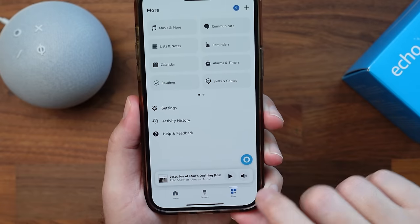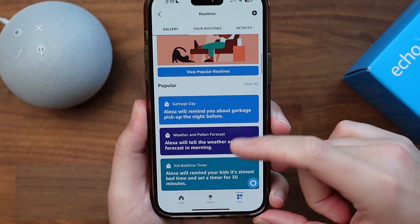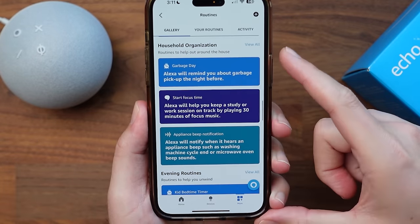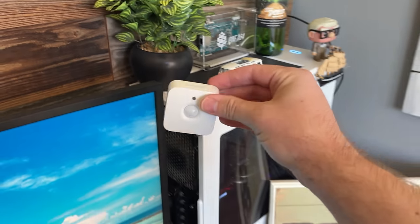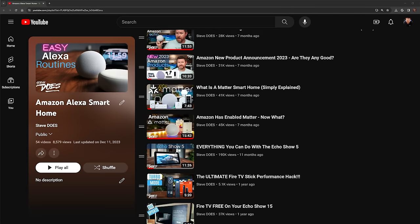Now that it's connected, let's go ahead and create a simple routine. Load up the app, click on more, and then click on routines. We load up into the gallery tab, which gives us some ideas of automations that we can create. I have created a video diving deeper into routines, and also another video talking about 12 different routines that I use throughout my house. All of these Amazon videos are in a playlist — I'll add that at the end of this video and in the description. Once you get a few more smart lights and smart plugs set up, you can take better advantage of the Alexa Guard feature.